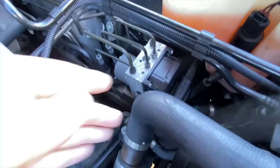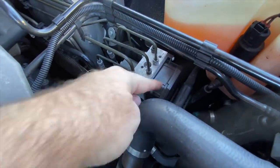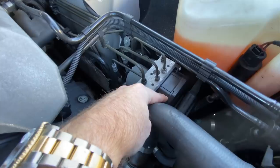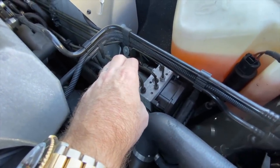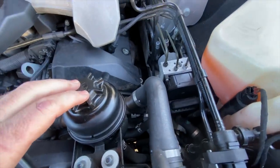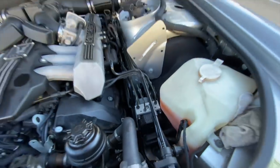Basically this thing here is a pump, a distribution block, and a computer module. This is what I fried out when I was doing the donuts and the burnouts. Without this thing controlling your hydraulic stuff, you won't have electronically-assisted power steering. You have hydraulic power steering, but it's electrically assisted. You also have auto leveling.